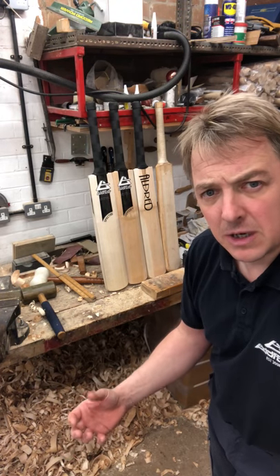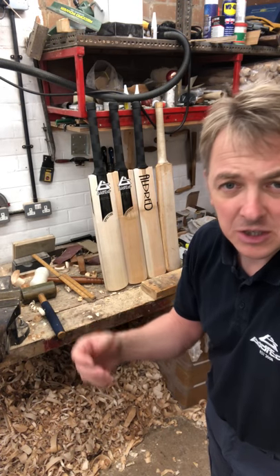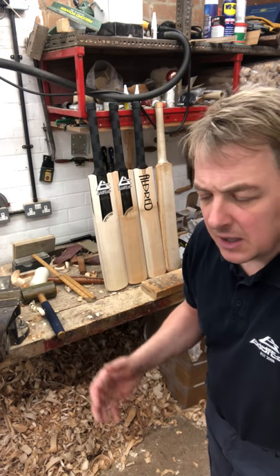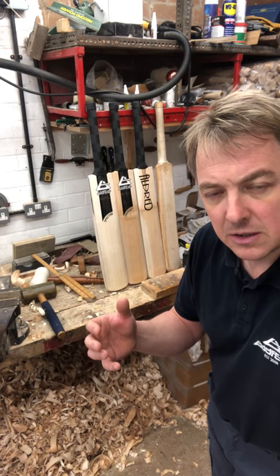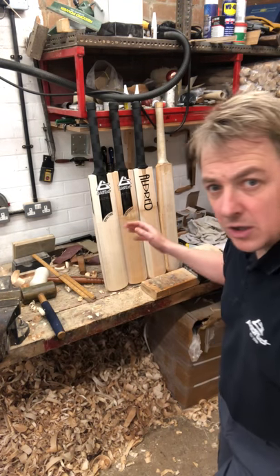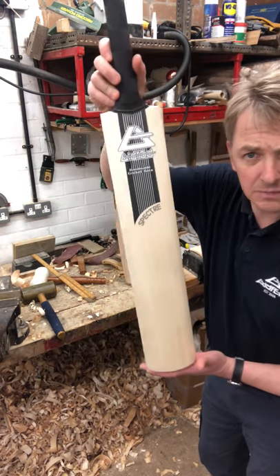If you've got all the wood at the bottom it'll feel bottom heavy, even if it's a light bat. If you've got more wood at the top it's just going to feel lighter, even if you've got more wood in it - but it's wasted willow because it's too high. So it's about balancing a profile out. No matter what, the bat needs to be balanced and it should ping.